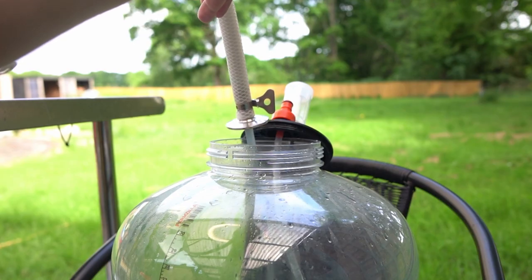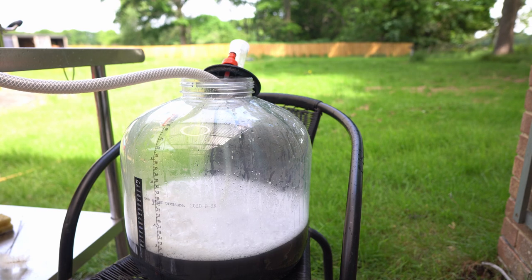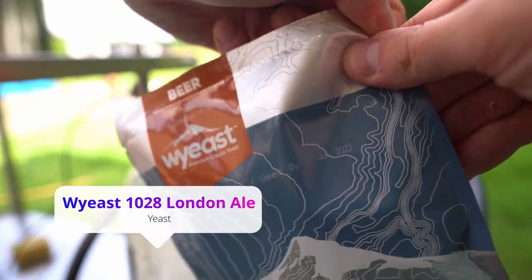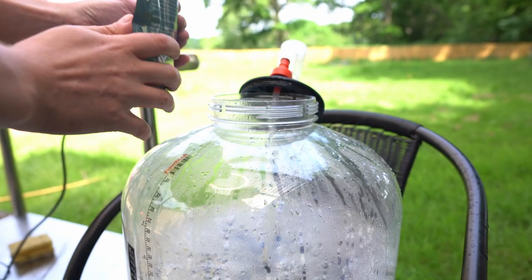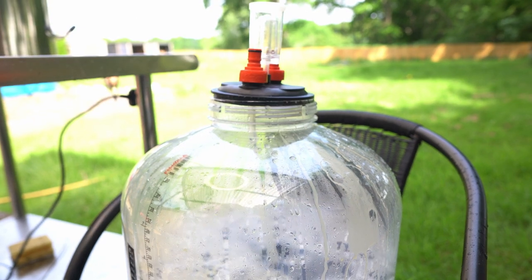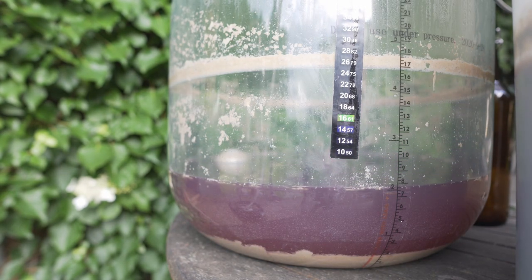Once the temperature has been reached, it's time to start transferring our wort to the fermenter. Pouring from a height lets me aerate it at the same time — while an aeration stone would be cool to have, it's just extra hassle at this point. Once everything's in, it's time to add our smack pack W-East 1028 London Ale Yeast. Close it up and leave it to ferment for around one to two weeks until it's done. Once it's finished fermenting, it's time to transfer everything to my keg, set it to carbonate before being ready to serve.